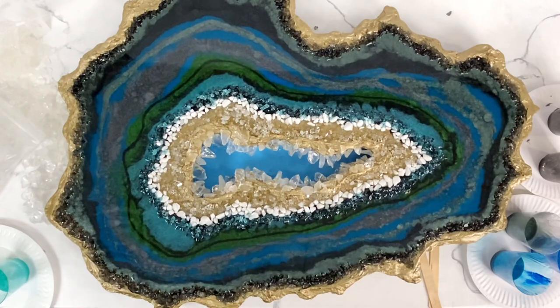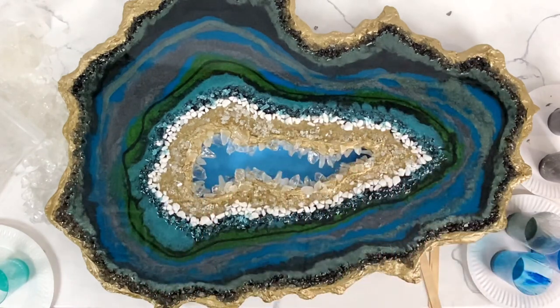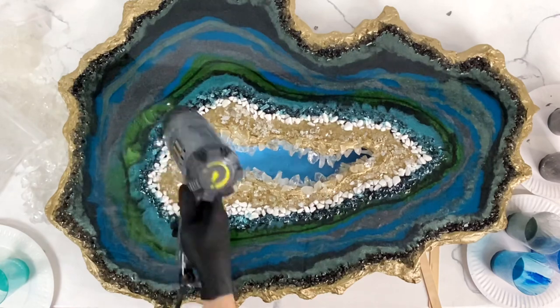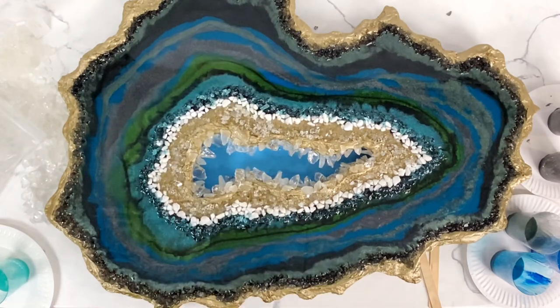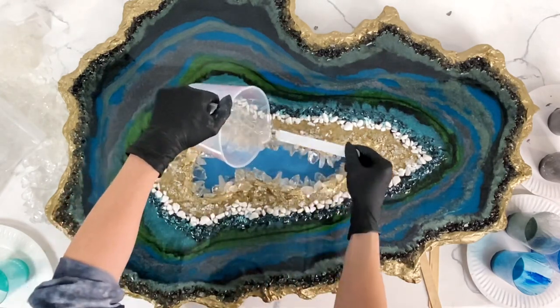Then I just sprayed some alcohol, which gives it these little bubbly effects — it moves everything around and makes it look a little more realistic. Again with the heat gun, I was really trying to get rid of some of that green and blend in that darker black, but it just wasn't going anywhere.